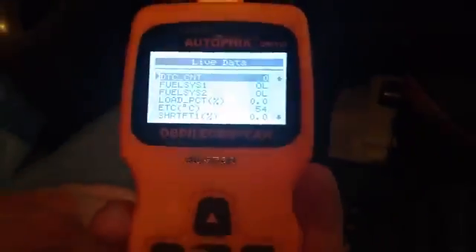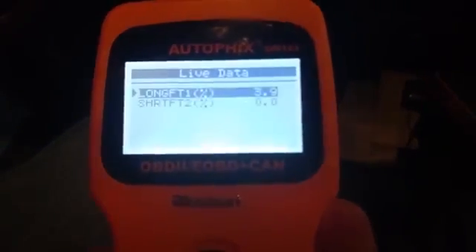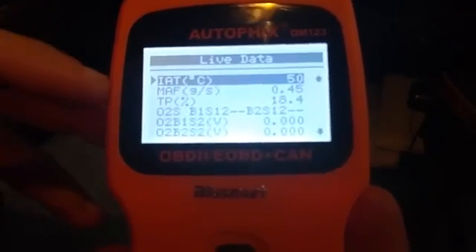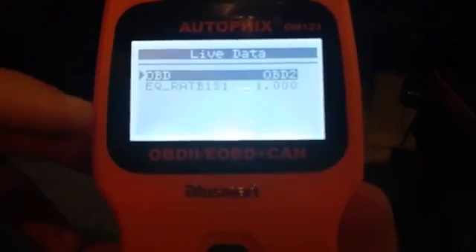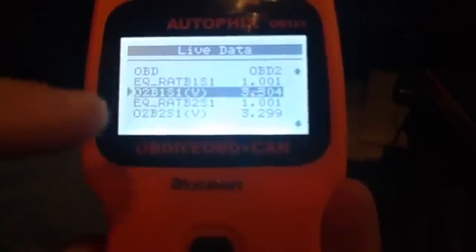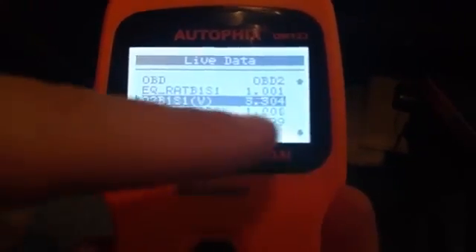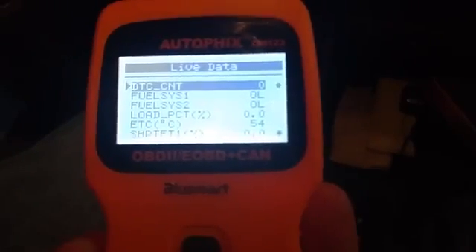Here's a sample of live data: fuel system info, your engine load, there's your RPM. There's a bunch of data in here — MAF, TPIAT — I'd have to look those up. These are your O2 sensors and their volts. Here's my O2 sensor bank one — there's the voltage reading. And bank two sensor — there are the volts. So there's all your live information and you just keep scrolling through to find what you need.